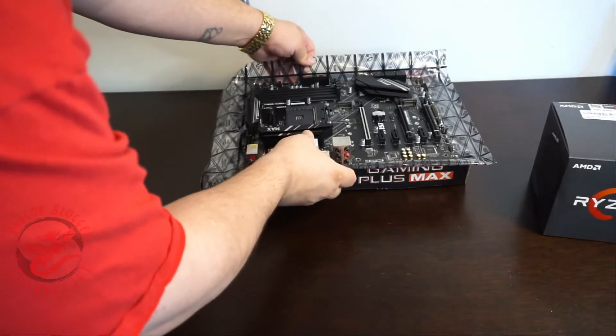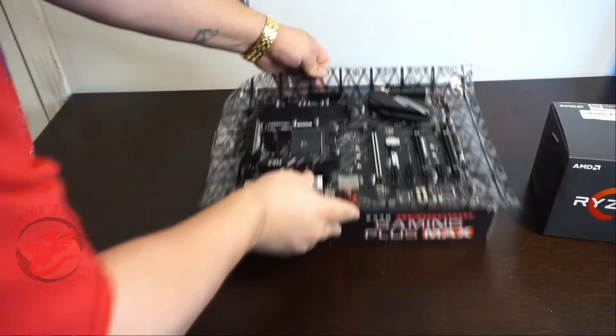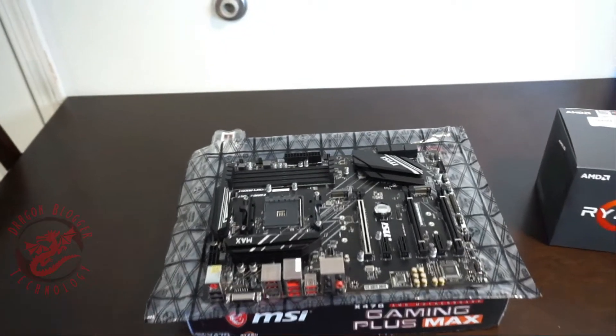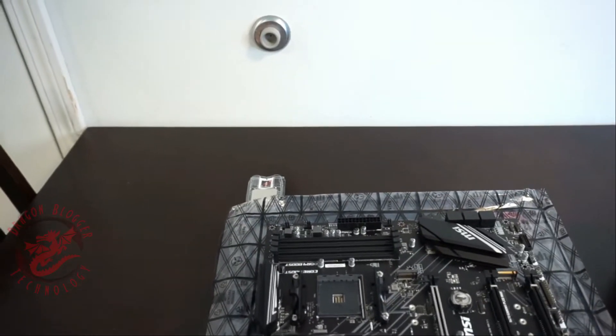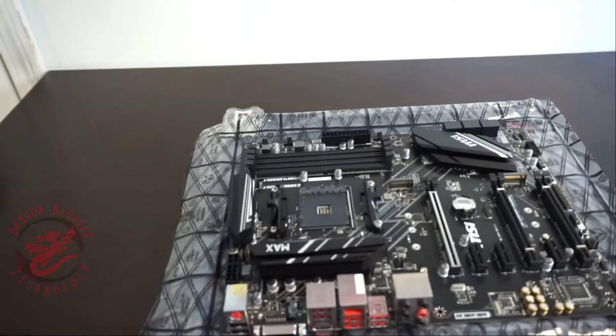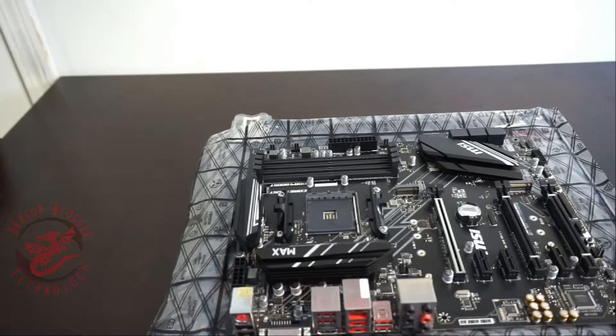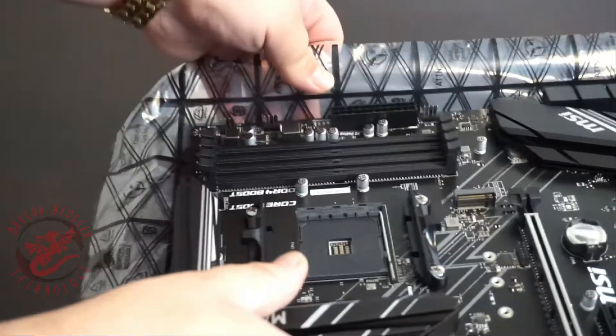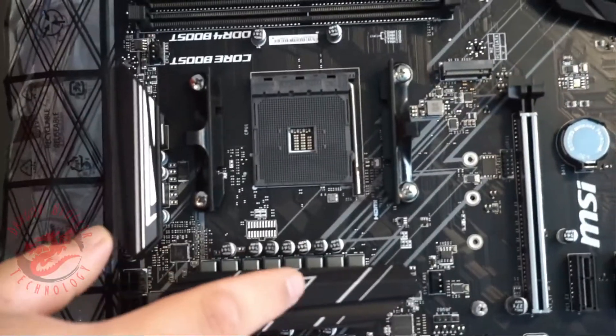We're going to move the camera in a little bit closer for you, and hopefully you guys can see this. I'm going to zoom in on purpose and hopefully show you guys this on the CPU motherboard.